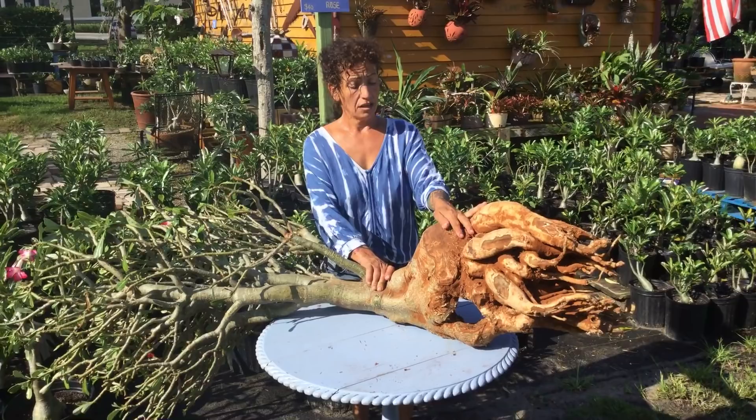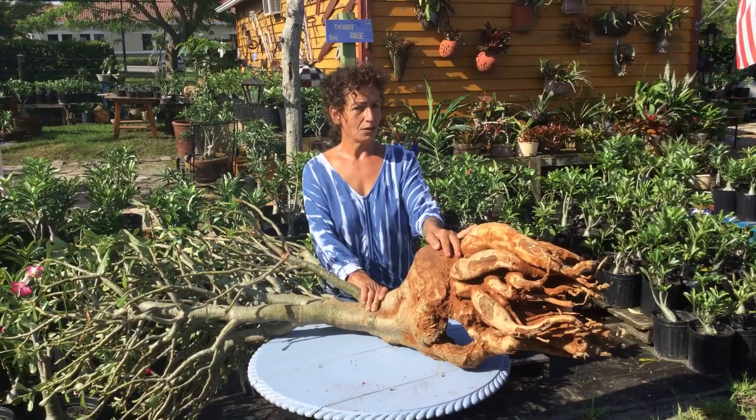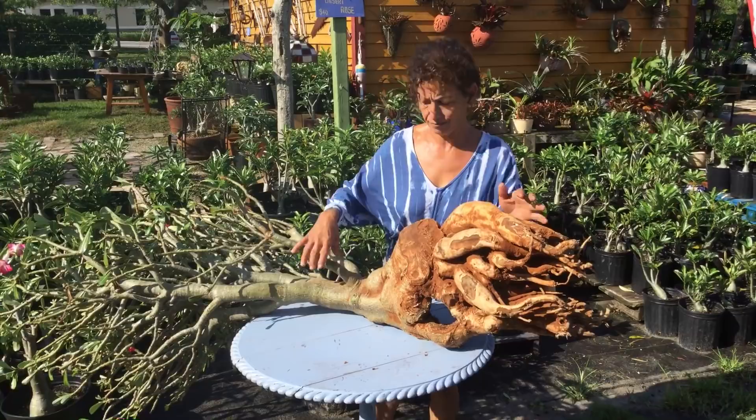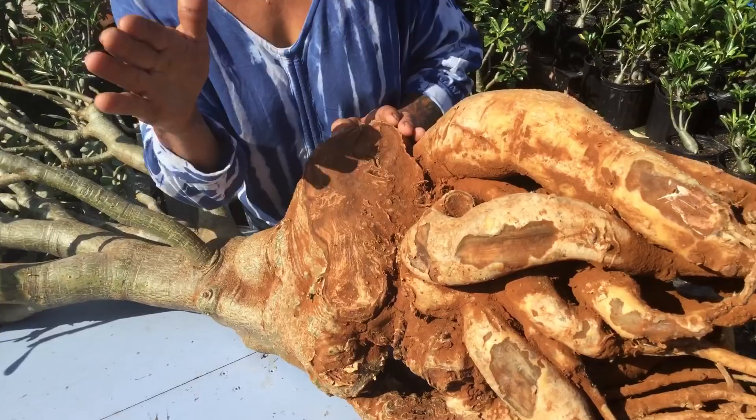Hi, this is Maria from Maria's Garden in Punta Gorda, Florida. Today I want to give you an update on the plant that I dug out from a lady's house because the house was sold. This is the plant that I got a week ago — I got all this and cut it out with a knife and put cinnamon on it.